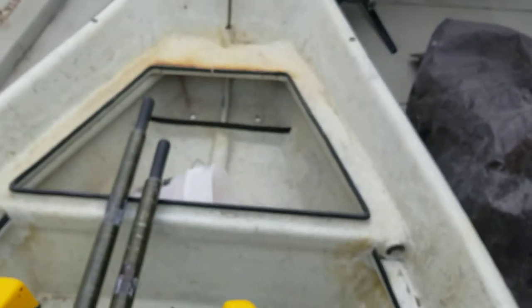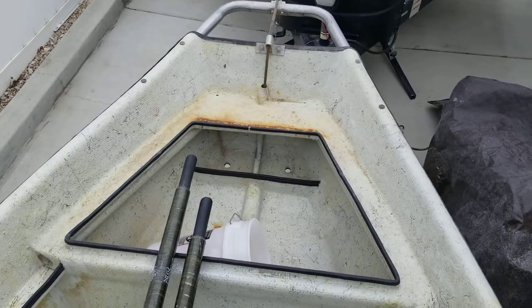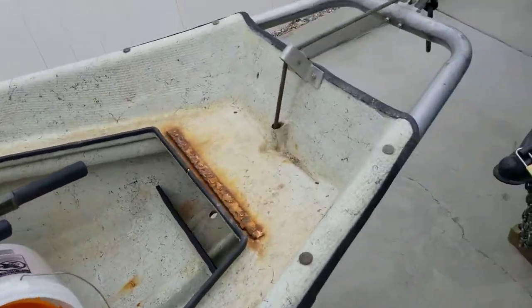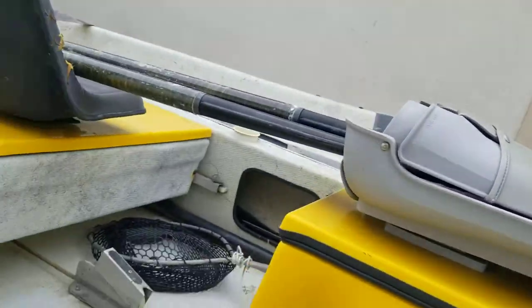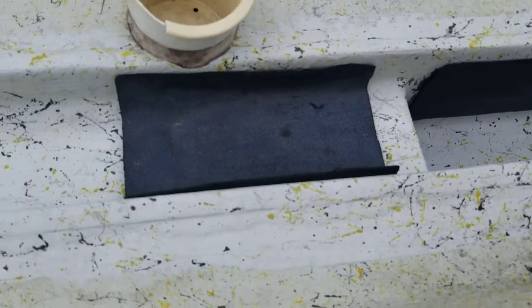We've got the back seat of the boat that disappeared on the ride home. Going around the other side of the boat, it's just some general dings that maybe just need sanding and a little TLC. For the most part it's just this cracking that's happening on these side compartments.